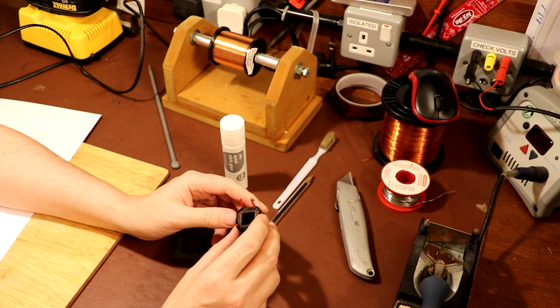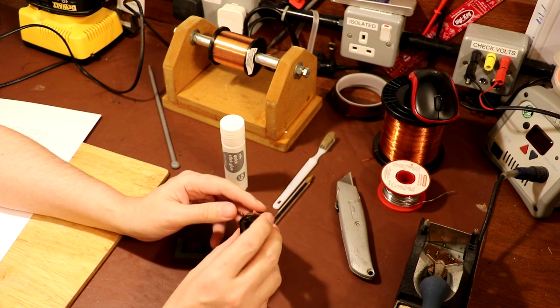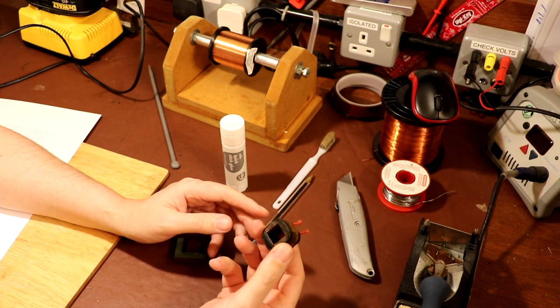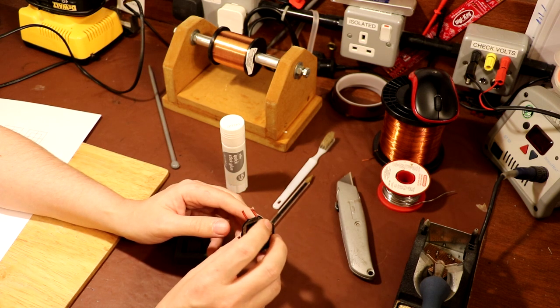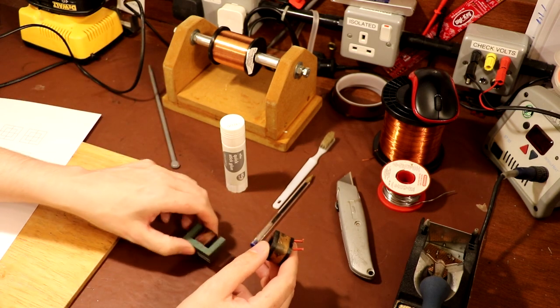You can probably hear in the background I've got the 3D printer going because I'm printing out an end cap to actually go on the mandrel for when I have a go at rewinding this transformer. I actually don't know very much about winding transformers — I'm kind of learning by my mistakes, so I'm not necessarily saying this is an example of how to do it because I'm just winging it.